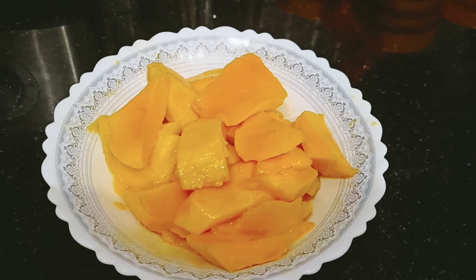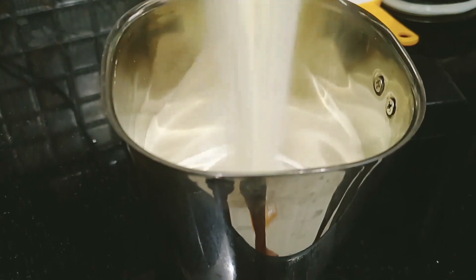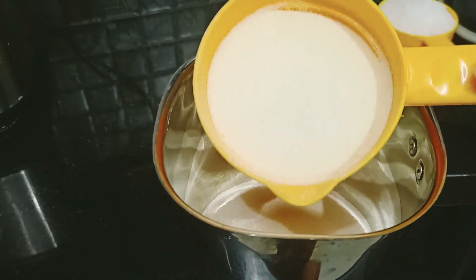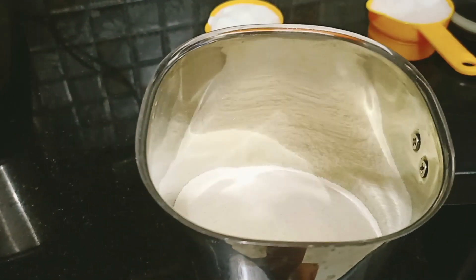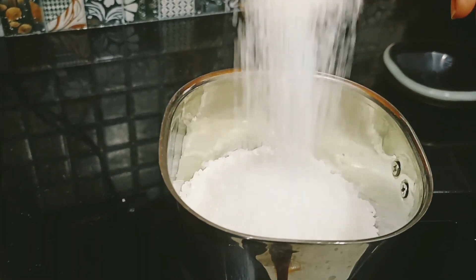For making this cake, I have taken a big size Alfonso mango. You can use any variety of mango. We will take 1.5 cups of sooji. Half a cup of sooji will be added to this cake. I have taken 3 to 4 cups of sugar.